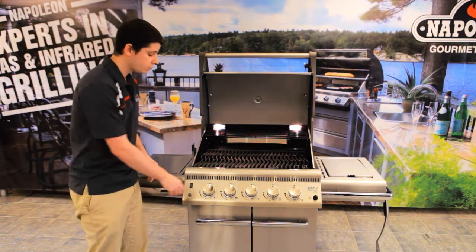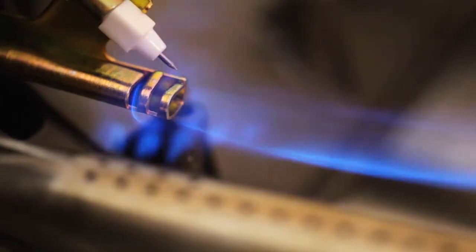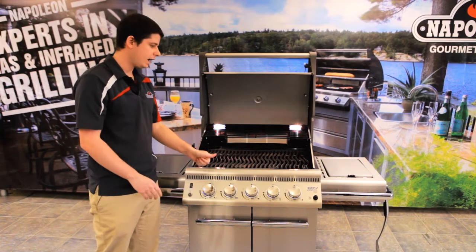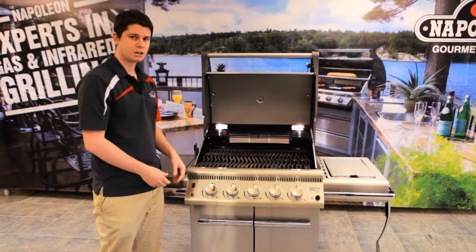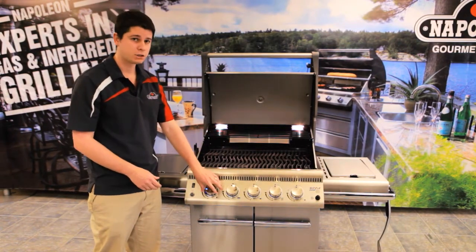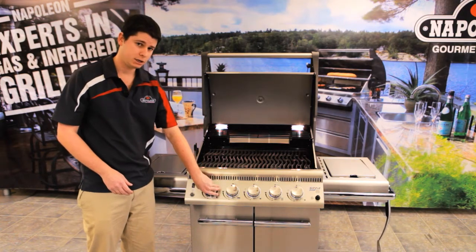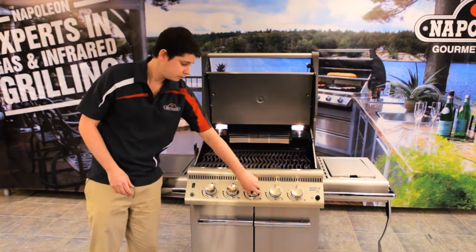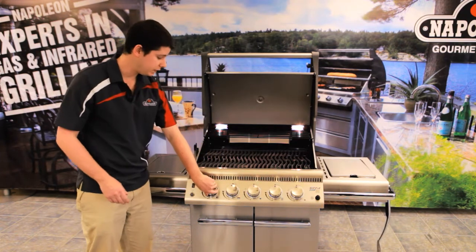When I turned the knob, you could hear that noise — that is our jet fire ignition. The jet fire ignition is great because you don't have an igniter where you have to keep replacing the battery. This is an igniter that is going to constantly work — every single time you turn it, it has the gas flowing and it lights your burner every time. That is a really neat feature.